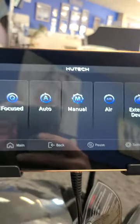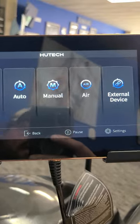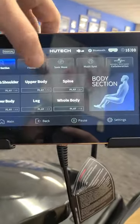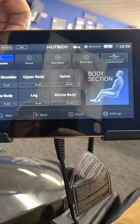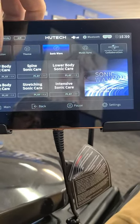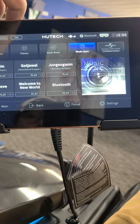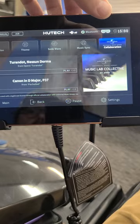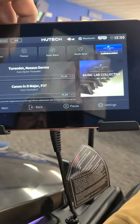Here's your little screen. You've got focused, auto, manual, air — different settings you can do. You can do it by body section or by theme. There's your sonic wave right here, which is really cool. You can sync your own Bluetooth or use some of the pre-programmed songs that are in here. It's even got some universal options — some Canon in D Major. We're rocking now.